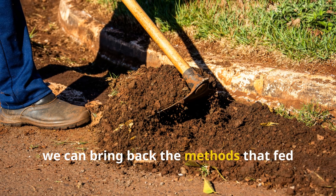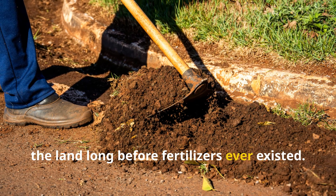Together, we can bring back the methods that fed the land long before fertilizers ever existed.